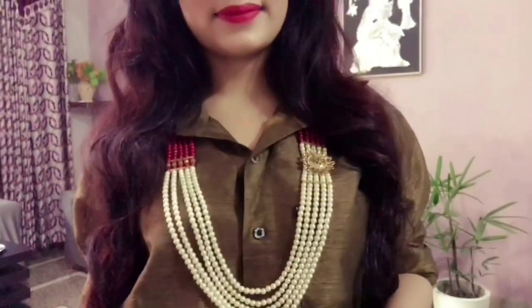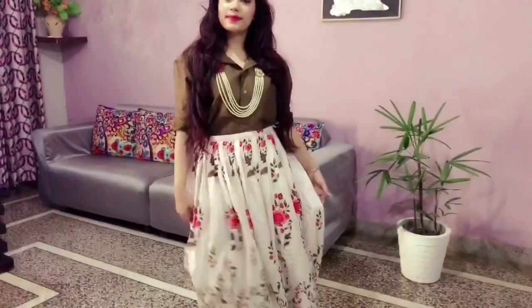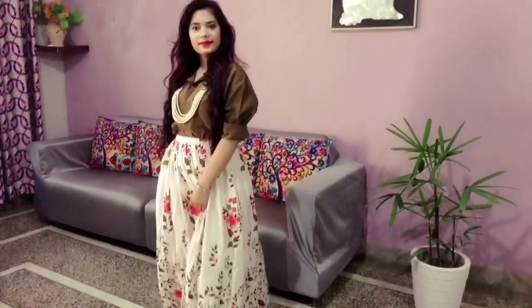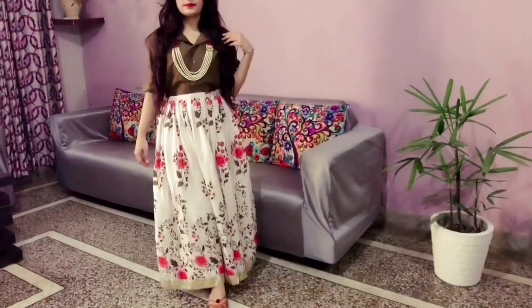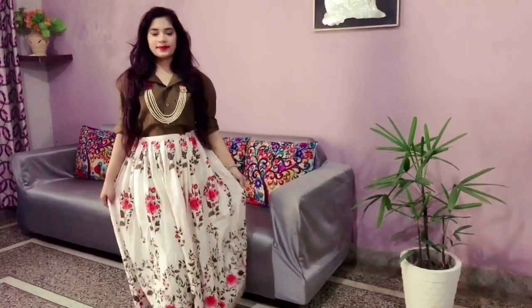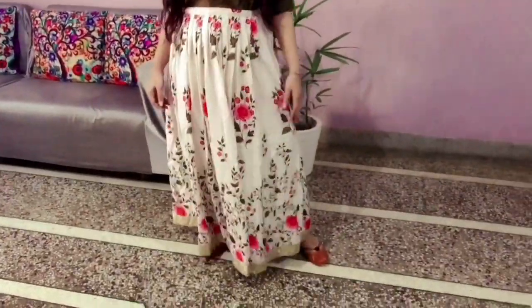Moving on to the next look, I've paired my lehenga skirt with this shirt, and I've completed it with a layered necklace. Layered necklaces look really beautiful on shirts. This outfit is inspired by the concept of mixing and matching — it's a bit daring, but if done right, your outfit can really stand out in a crowd. And lastly, you can complete your look with comfortable footwear.